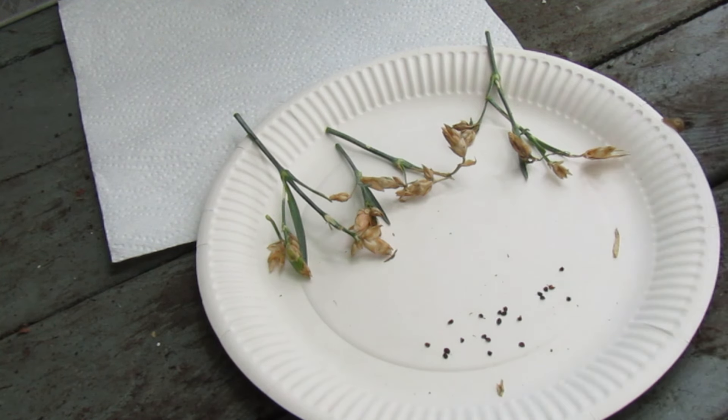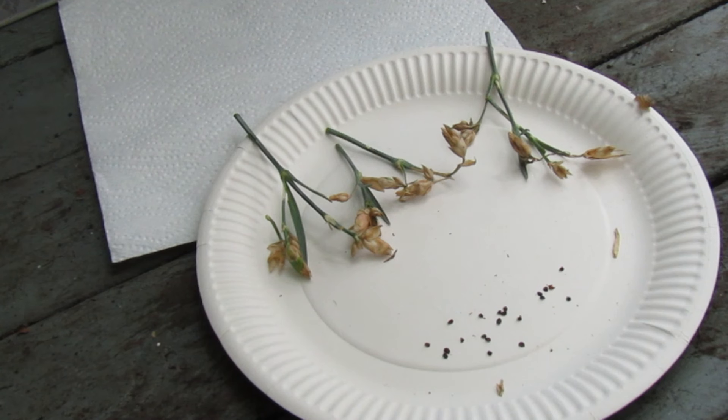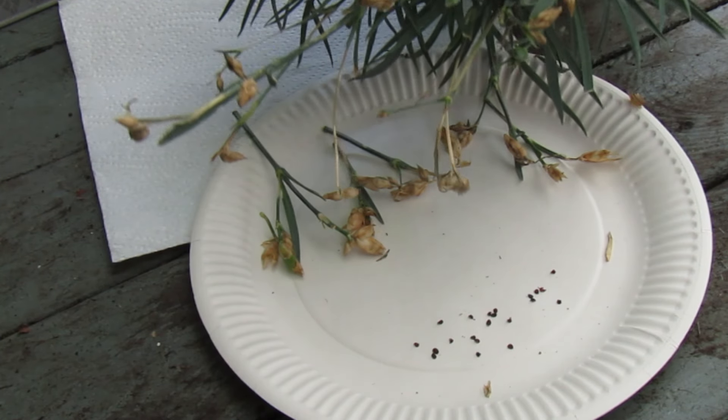These can be kept in a ziplock bag ready for growing in the new season. They can be sown February to April, sown in a tray, compost slightly covered with compost on top, for a whole new bloom for next year.